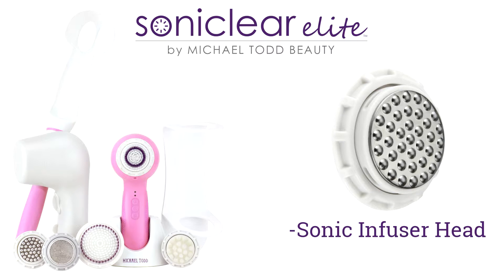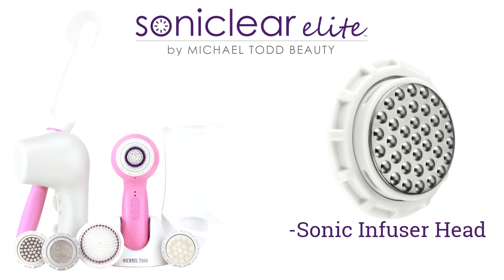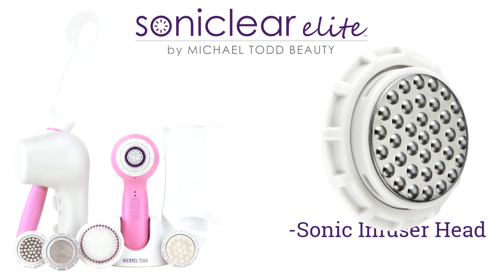The Sonic Infuser Head by Michael Todd utilizes state-of-the-art sonic movements to thoroughly and evenly disperse the beneficial ingredients in your serums and creams all over the skin surface. You're going to love how simple it is to use and just how good your skin is going to look and feel.